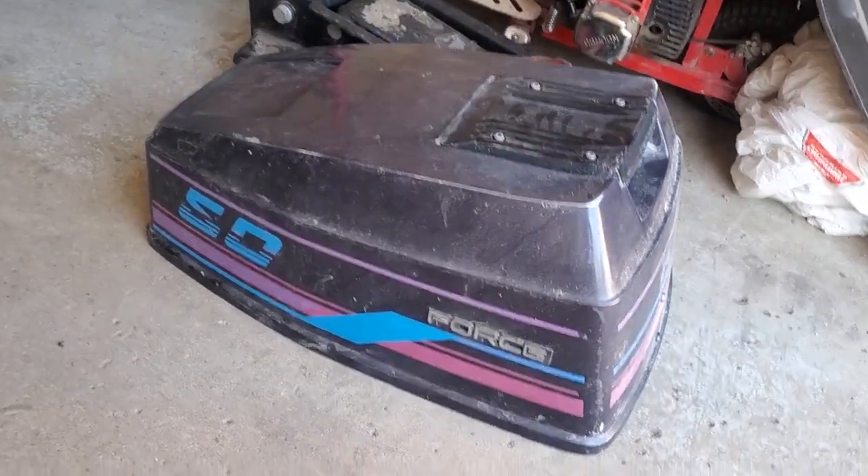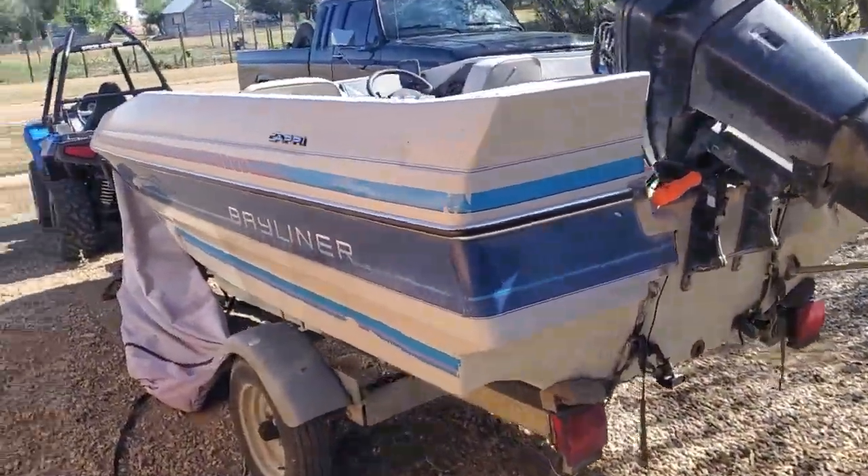Hey friends, today we are working on a good old Force 50 motor on a little Bayliner Capri.